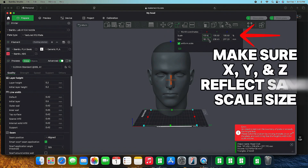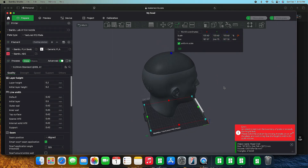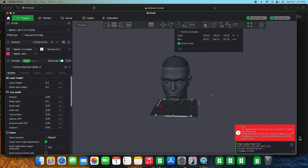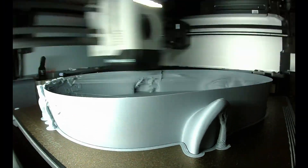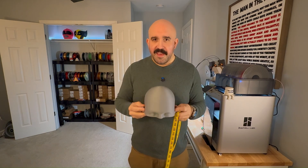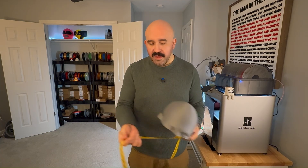According to the math, this should be the size head I need to scale the 3D masks properly. But what I'm going to do first, just to test this theory, is print this head and measure it myself. I'm going to cut it right at the top and just print the top part to confirm the measurement is correct. Moment of truth — just to see if I got those measurements right and if we can use this to scale.